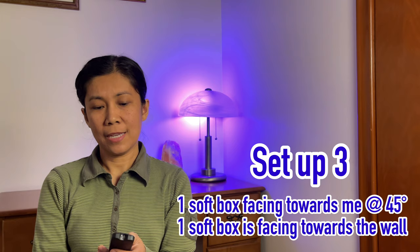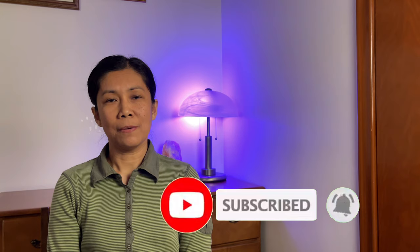The only downfall on these softboxes is the power cord — it's not long enough, so you will need an extension. Also, they take up space, so you need room to set them up. Another downfall I noticed is that if you raise the stand too high, it gets a bit tippy. I suggest don't raise it to the maximum height, and place it in a secure spot if possible. That's all I can share for today — thanks for watching. If you like this type of video, please like and subscribe and hit the notification bell so you're always updated for upcoming videos. Keep safe, and until next time.